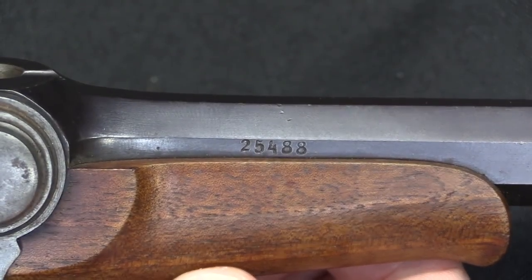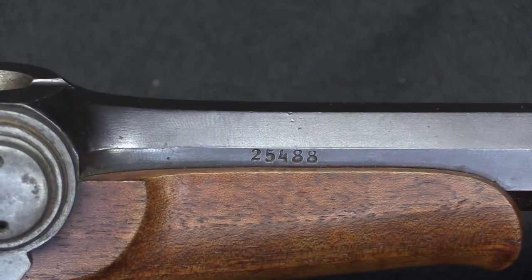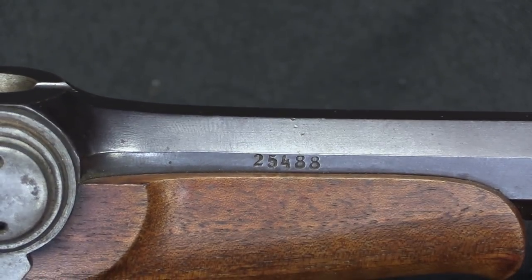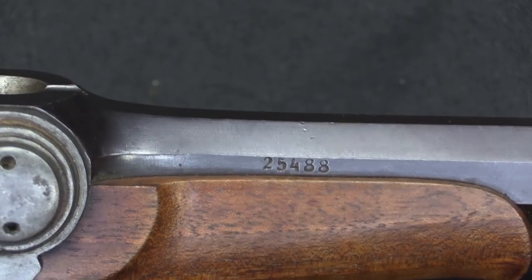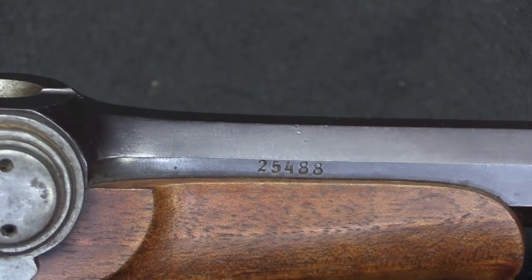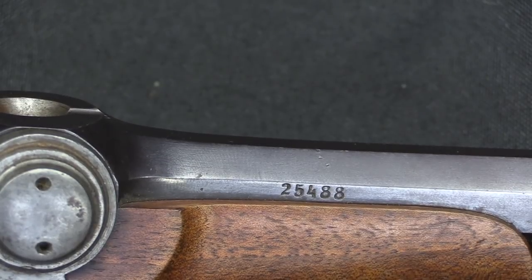There is also a serial number on the barrel. I'm not sure exactly what to make of this serial number — I'm not sure if that is all of Dreyse's guns numbered sequentially. I suspect it is. I don't think it is exclusively Model 1835 pistols. These guns were manufactured for many years, and while he made a lot of them, I think this is all of Dreyse's guns as a single serial number range.